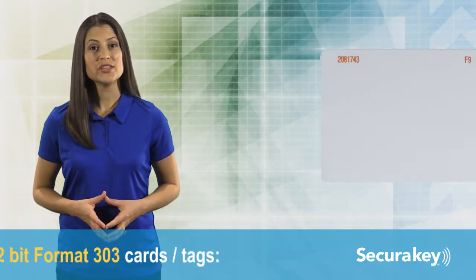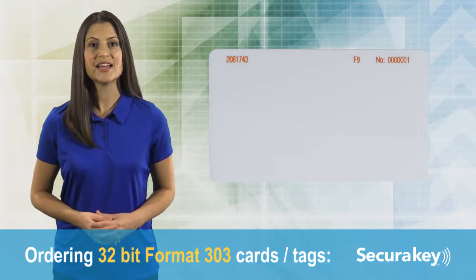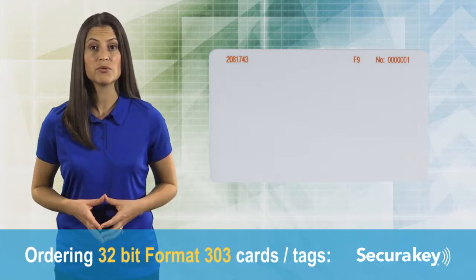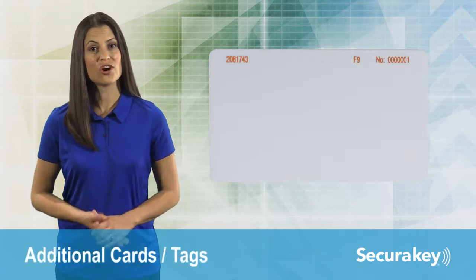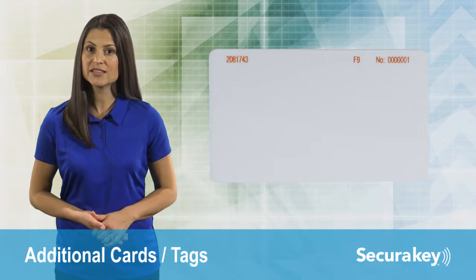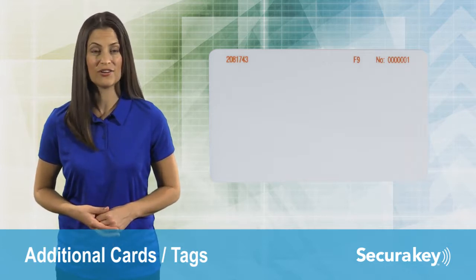When ordering 32-bit format 303 cards or tags for a new project, you will be assigned a new facility code, and cards or tags will begin with ID number 1. Additional cards or tags can be ordered with the same facility code by specifying the starting number, which will be one digit higher than your highest existing card or tag.